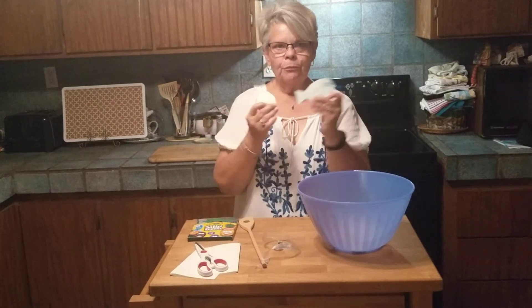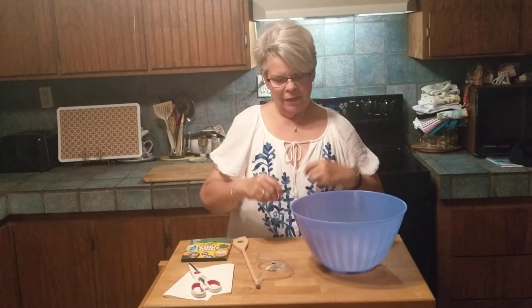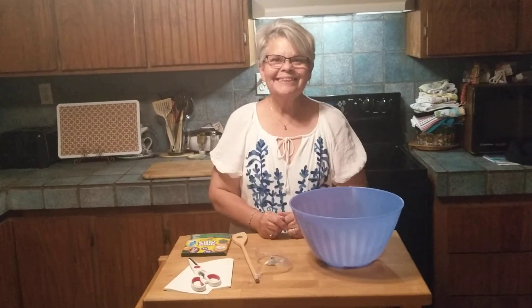I wonder what kind of fish letters you're going to catch today. Have fun and good fishing! Bye bye!